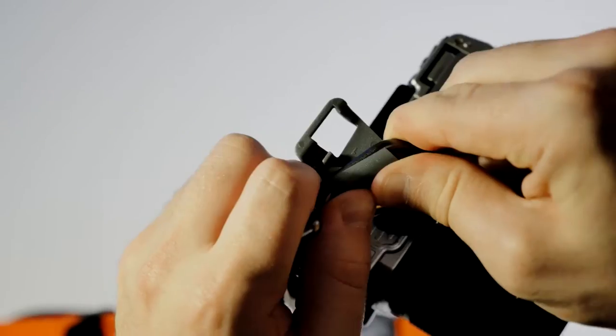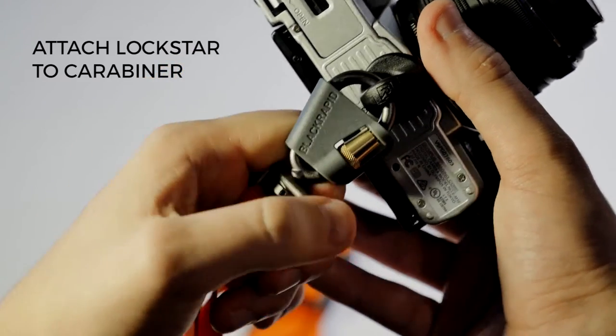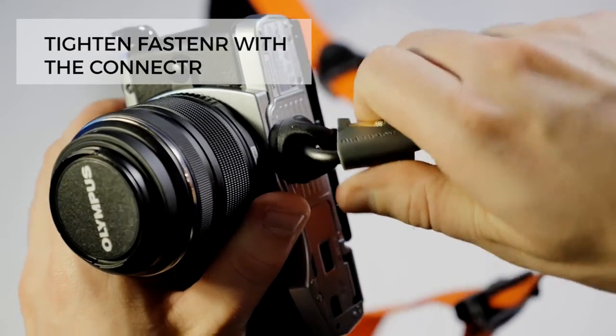Then grab your lock star and attach it to the connector — this will provide an extra layer of security. Using the connector as leverage, twist the fastener for an extra snug fit.